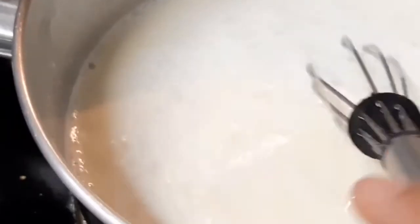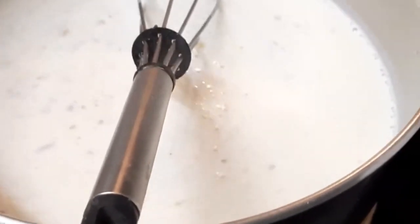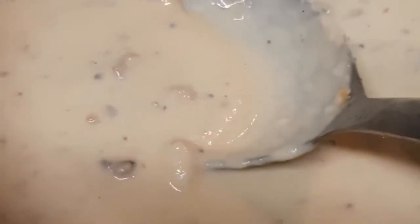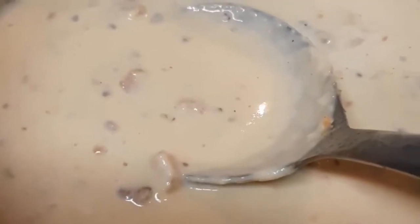Just keep stirring it for some time and it will thicken, then we'll cool it and put it in the mold. Now you can see it's about 20 minutes we've been doing this, and it has come to exactly our idli or dosa batter consistency, I should say. I will allow this to cool and pour it in the mold.